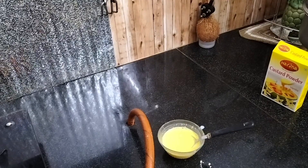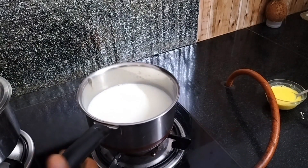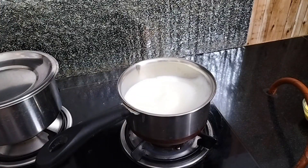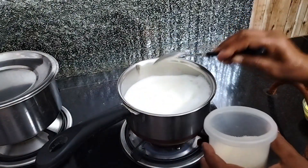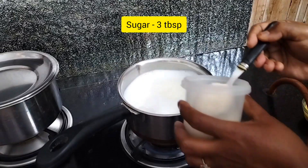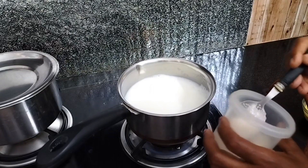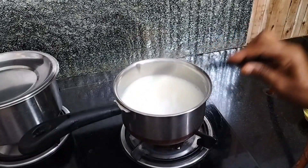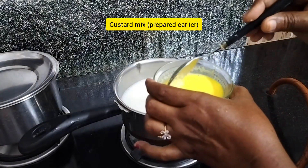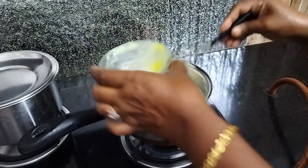We will put half a liter of milk in the bowl. We will use 3 tbsp of sugar. Put the sugar and custard paste in the powder.